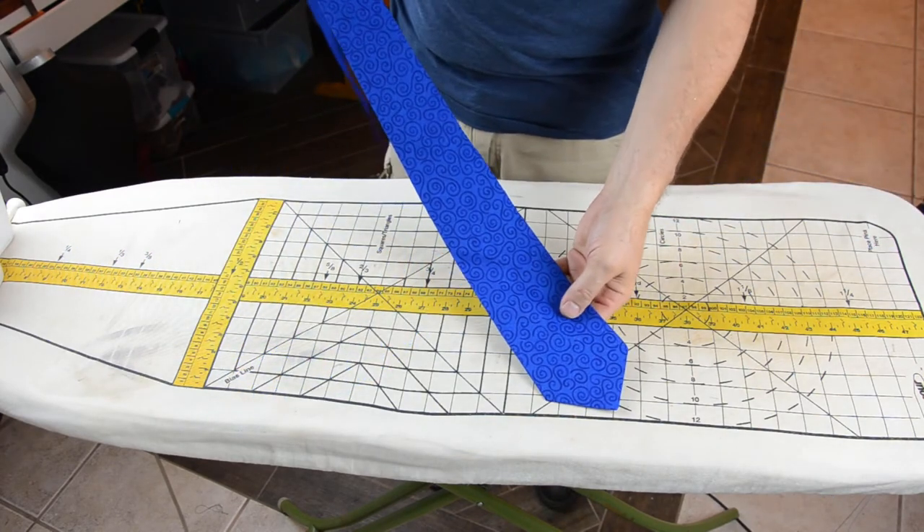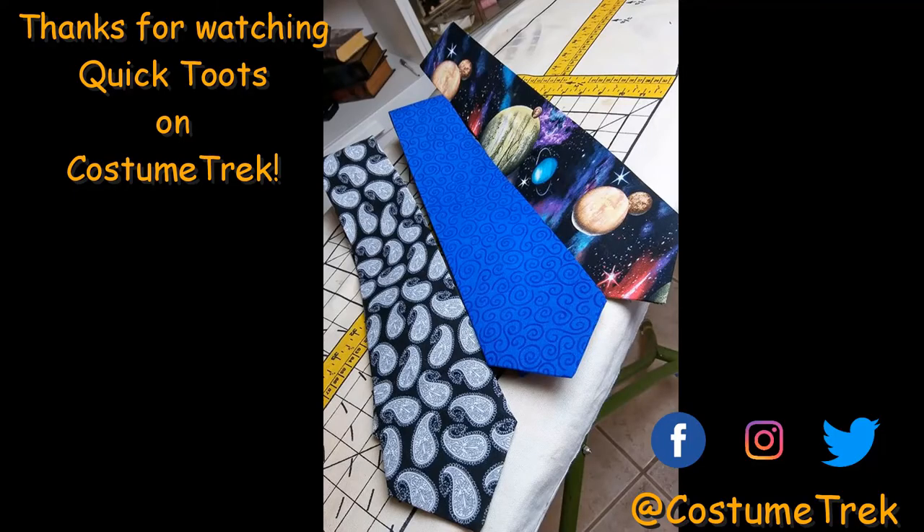Now your tie is finished! You can go out and make cool ties too. If you like this video, subscribe and give us comments below on what we can do better, or suggestions for a future quick toot. See you next time.